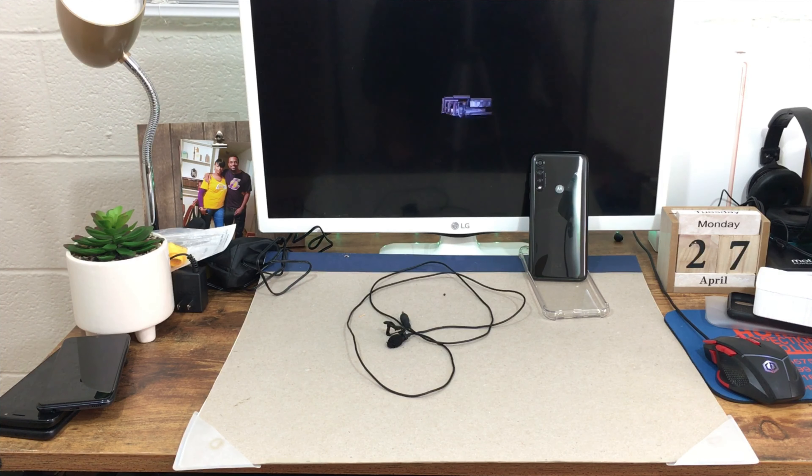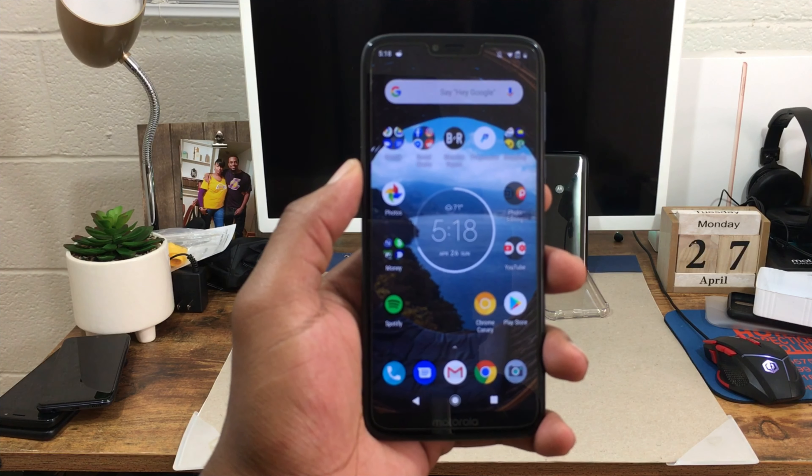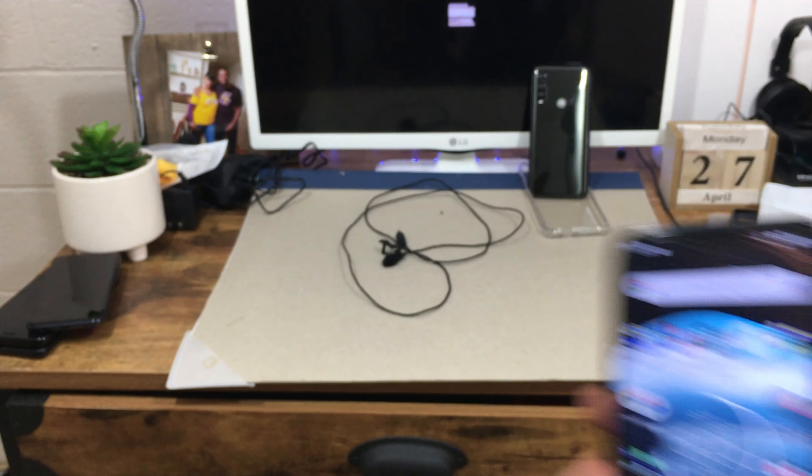This device is on Verizon and call quality is amazing — you won't be upset with it. If you have small hands it may be a concern because the device has a bit of thickness and weight due to that 5,000 milliamp-hour battery. But if you can get past that, you'll be able to use this phone for at least a day or two straight with no issues. You also get key Motorola features like the chop action to activate the flashlight.